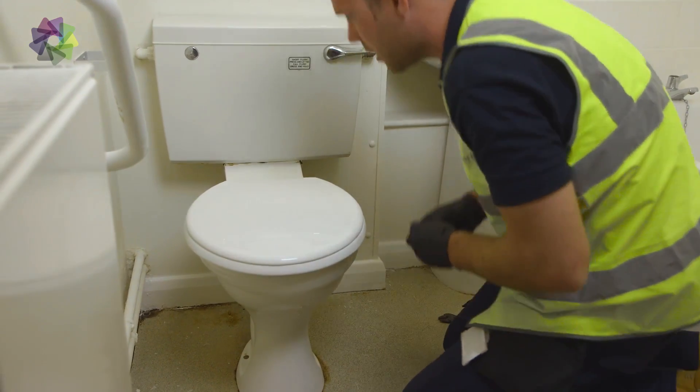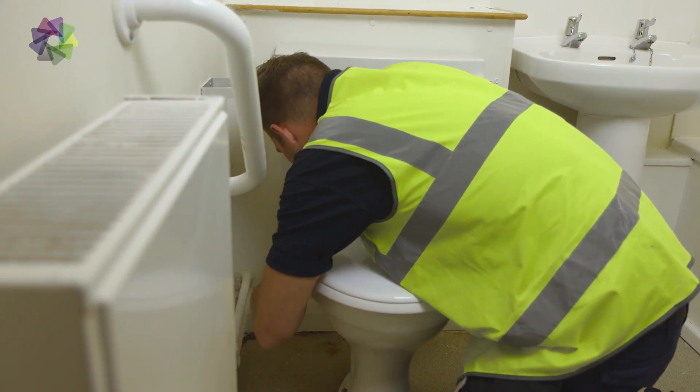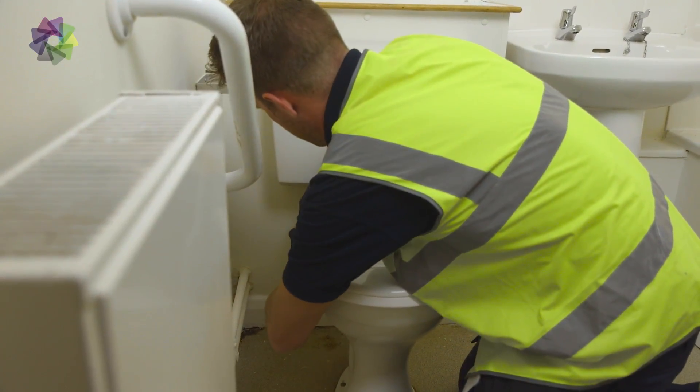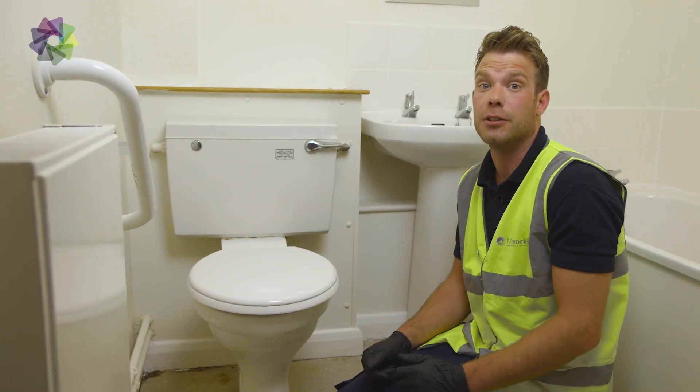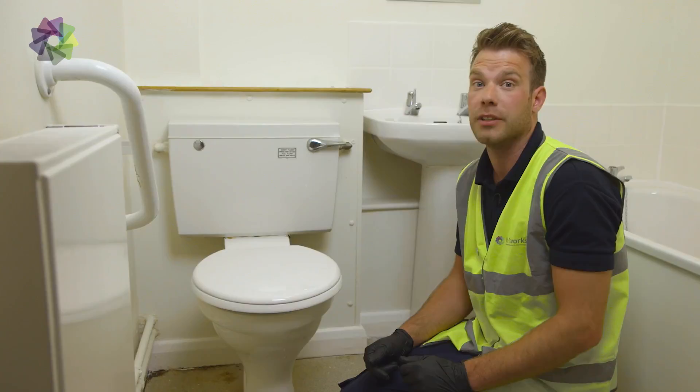We'll do the other side. So that's how to change the toilet seat. Ensure not to over-tighten the nuts and make sure it's centered.